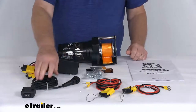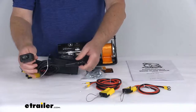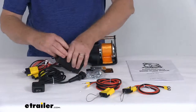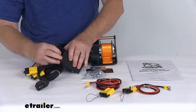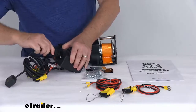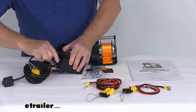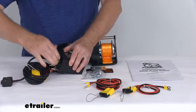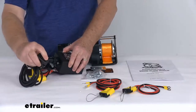It also includes this handheld mini rocker switch with an 8 foot lead that will let you control the winch from the seat of your ATV or UTV. Basically that just plugs into the contactor here. You just line the slot up, there's a little slot there, and you just push it in and twist to make your connection. And now you can go out 8 feet and control your winch in or out.